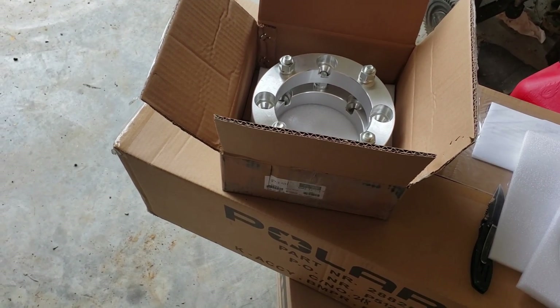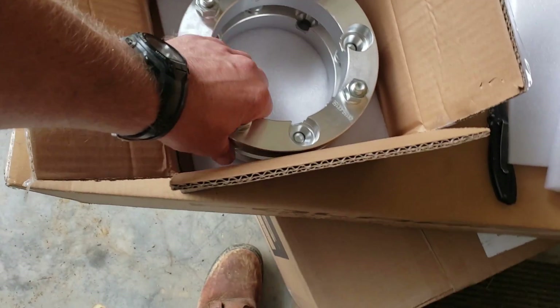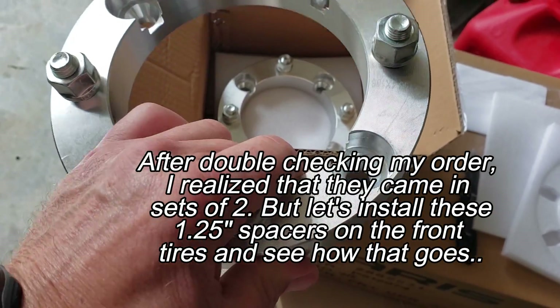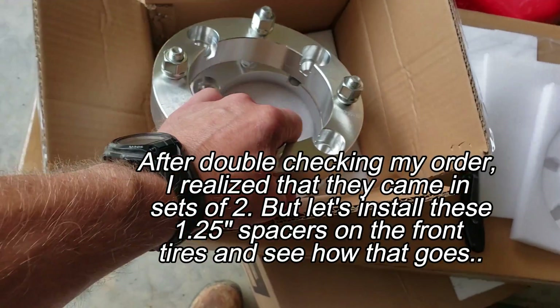This is really uncool. It's supposed to be a set of four and I only got two. Oh come on, man. You gotta be kidding me.